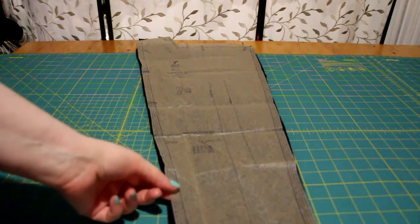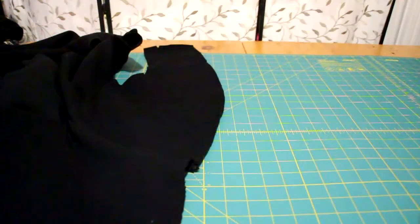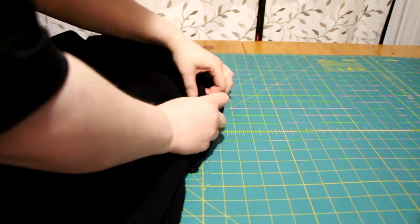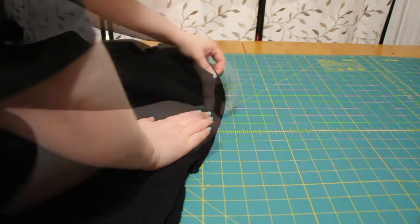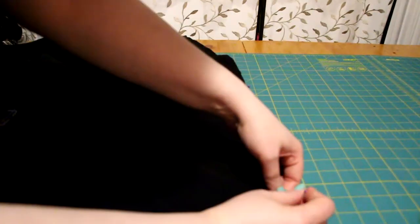Next, I took one front piece with right sides together and sewed it to one side of the front side piece. The pattern calls for two of these pieces, but I'm just making a hoodie, not a jacket, so I used only one.